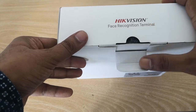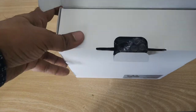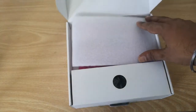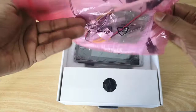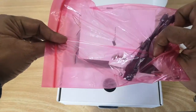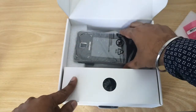This device can be used for face and fingerprint recognition — it can store 3000 faces and 3000 fingerprints. Inside the box we have some wires, screws, and the main unit of the device.